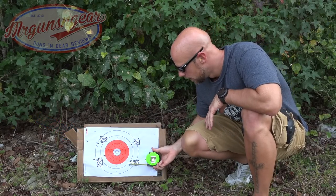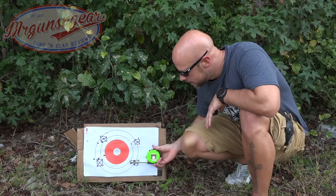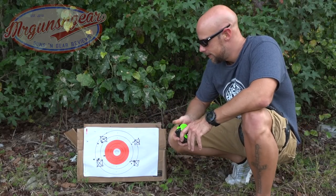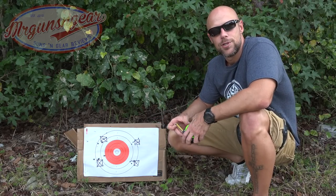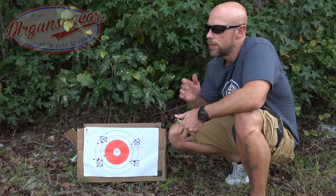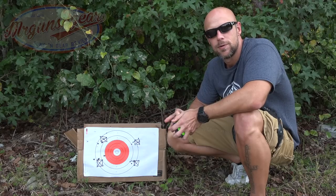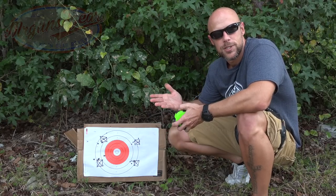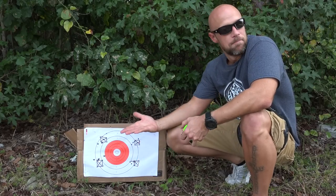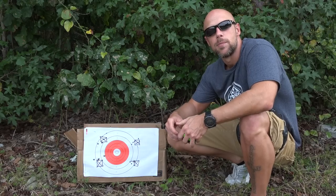With the HSTs it is definitely the best group — center to center we are right at an inch and a half. I would say that Glock's claim about their Marksman barrel being able to shoot 4-inch groups at 50 yards is true. This one seemed to shoot well, although admittedly most of my Glocks would shoot sub-3-inch groups at 25 yards with polygonal rifling. This one, if this sample size of one is any indicator, does tighten that up a little bit.